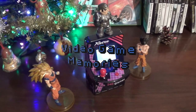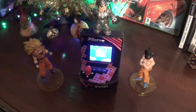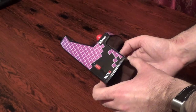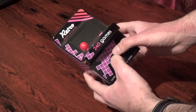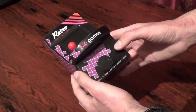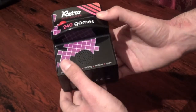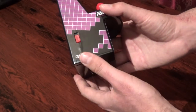Hey there and welcome back to Retro Video Game Memories. This is the channel where we talk about all the cool games we played back in the day and the memories we have of playing them. In this video we're talking about the Retro Mini Arcade 240-in-1, a cool little gadget that I received as a gift a while back. It's got 240 games in one unit — puzzle, strategy, racing, action, and sports games. On the side it says Red 5, that's kind of the brand.